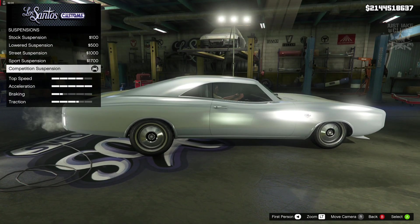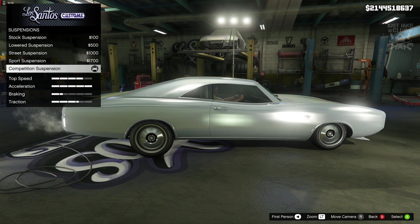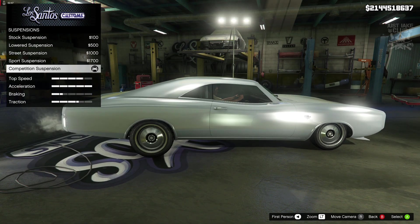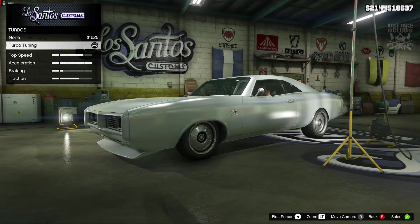For the suspension we went and got the competition suspension because it doesn't drop all that much from stock, as you can see — that's stock, that's competition. I thought competition would be perfect for this just because it doesn't drop all that much and I'd like to have it a little bit lower. So in my opinion competition suspension is the best way to go. For the transmission we went and got the race transmission and obviously turbo tuning.